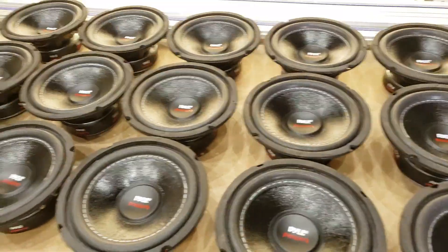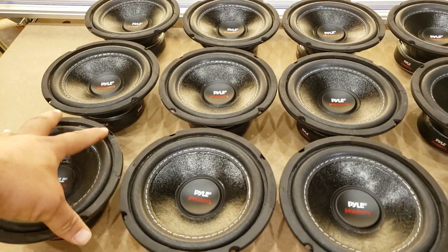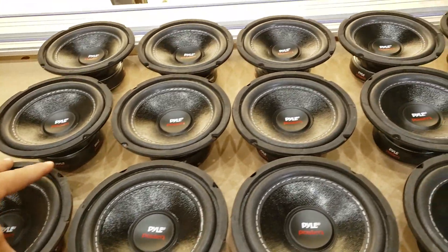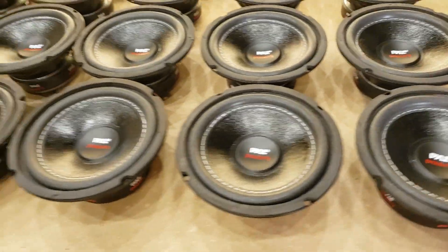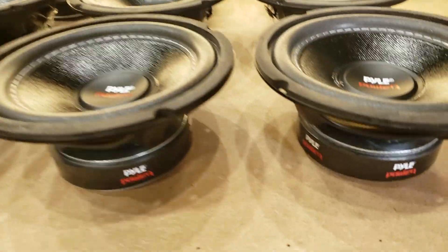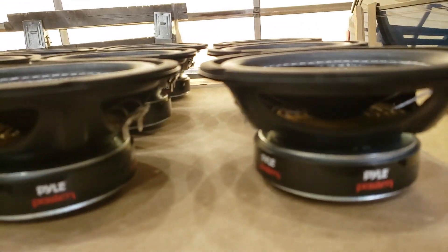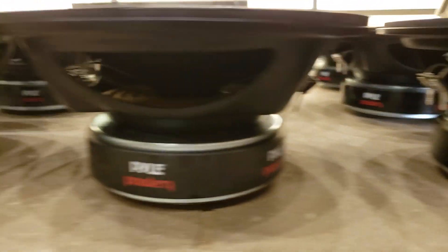As I said in my other video, I'm going with three cubic feet for the sealed side. The ported side is going to have way too much airspace — but that's pretty cool though, right?